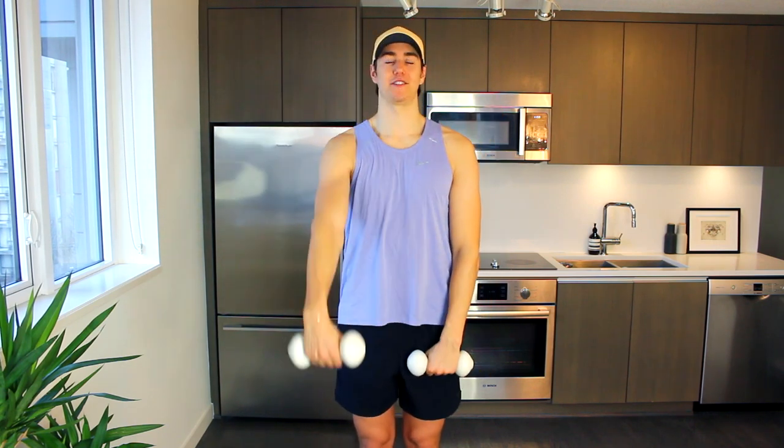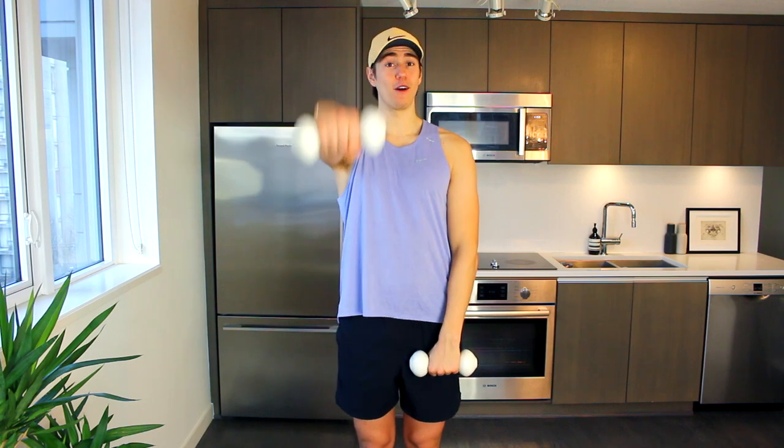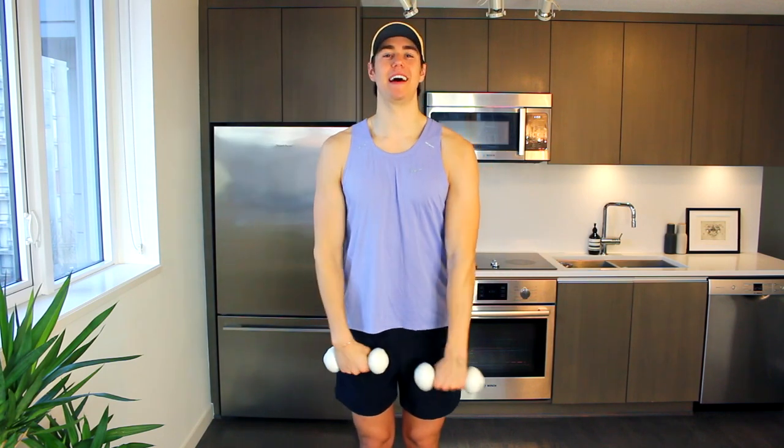Now we're going to get a little crazy here — we're doing a lateral raise singles right into frontals. So lateral to the side: right, and left, now frontal in front, and repeat again. So side, side, in front. Maybe four more like that — four, three, two more guys, side, side, last time, up and down, great.